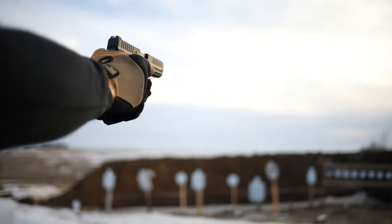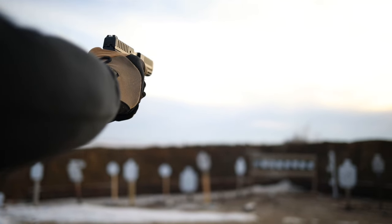What's up guys, this is the Honest Outlaw here. Today we've got another first shots video for you. We're going to have quite a few of these coming up — I just purchased a bunch of guns for the channel.